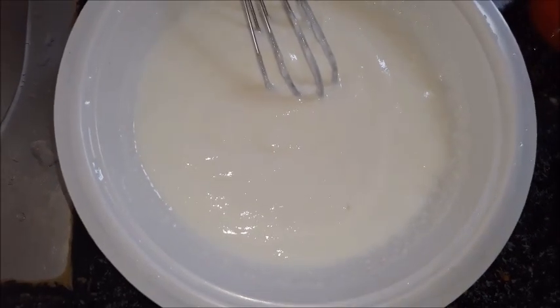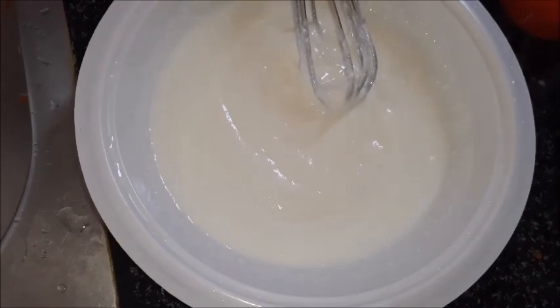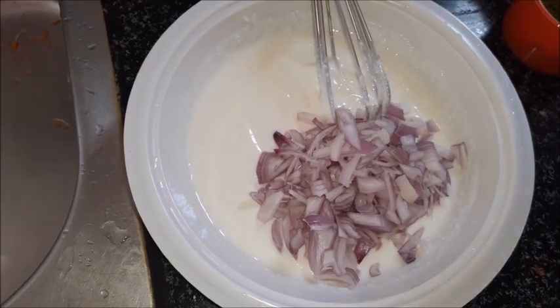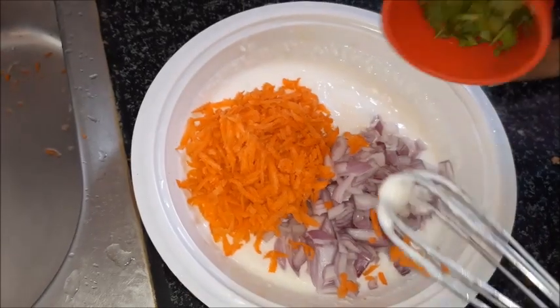Add salt to taste and add onions to taste.